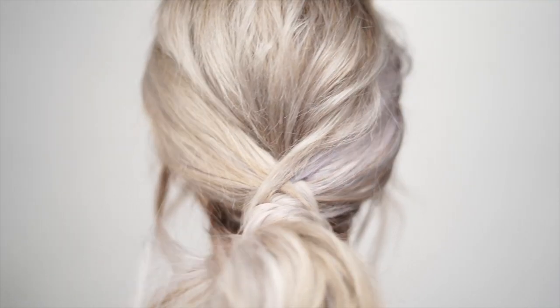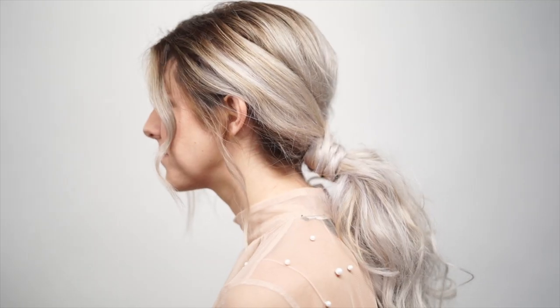What's up you guys, today I'm doing the triple X ponytail — thank you so much Alex for that name suggestion. It's gonna be done on my gorgeous model Brie, so let's get started.